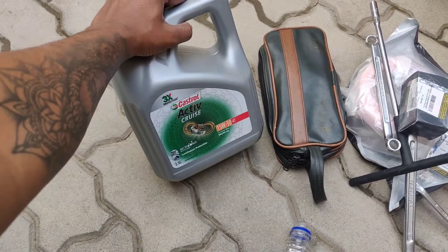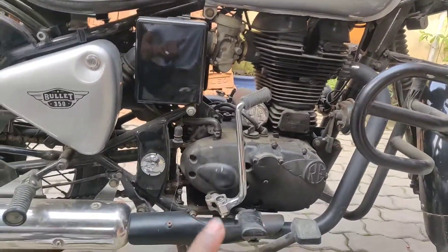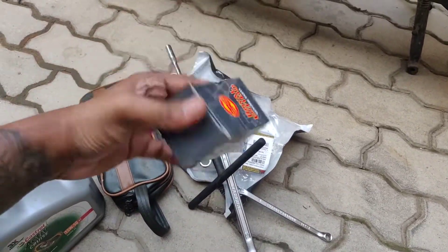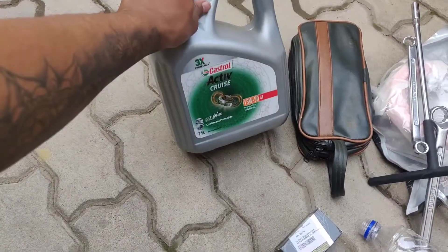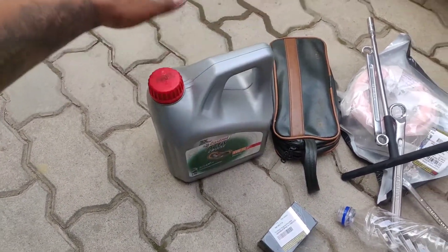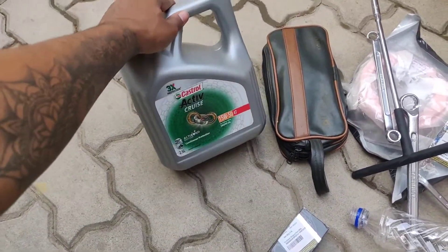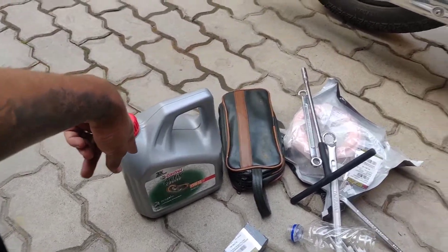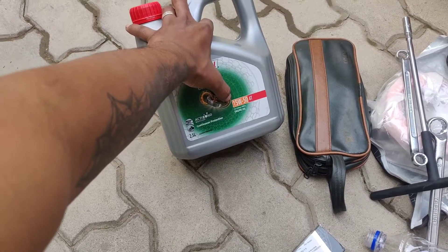So what we are going to do is change the engine oil, the oil filter, and the air filter. I've got Castrol ActiveCruise engine oil — not sponsored. You can use any engine oil that you trust; I just got my hands on this one. I'm going to put 2.5L of this on my bike, 15W50.